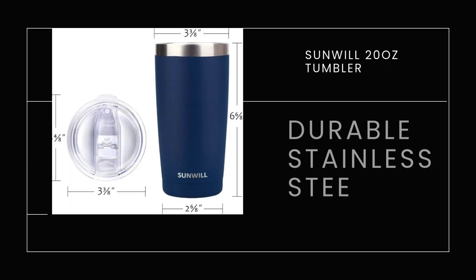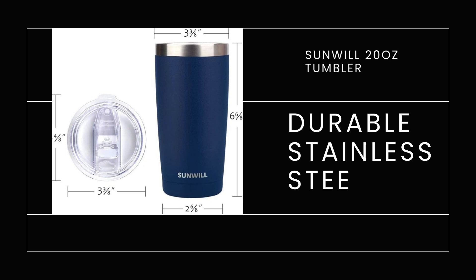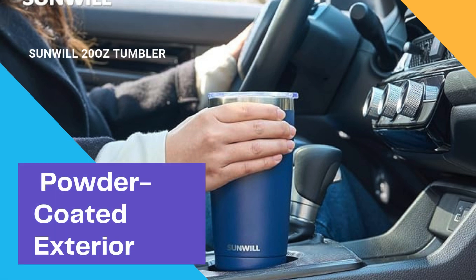Made from 18-8 stainless steel, the tumbler is rust-resistant, lead-free, and designed to be extremely durable — this thing can take a beating and still look brand new. The navy blue powder-coated finish is not only stylish but also scratch-resistant, giving the tumbler a premium look and feel while ensuring it stays looking great even with daily use.